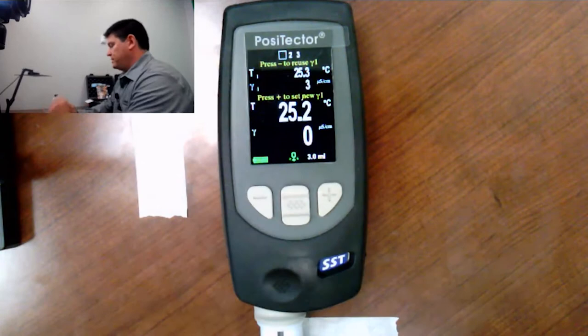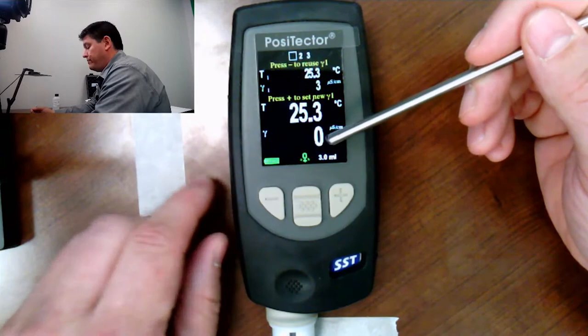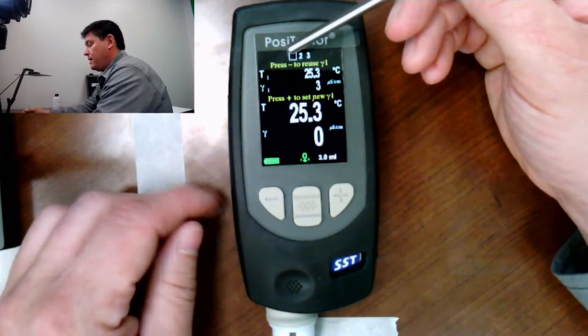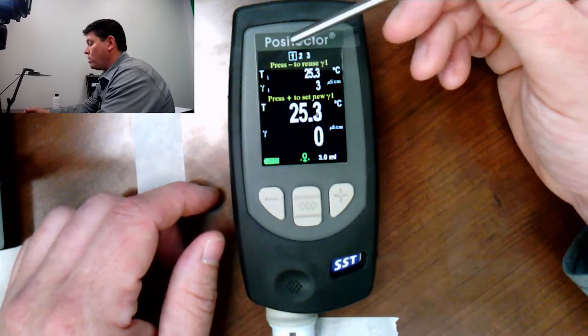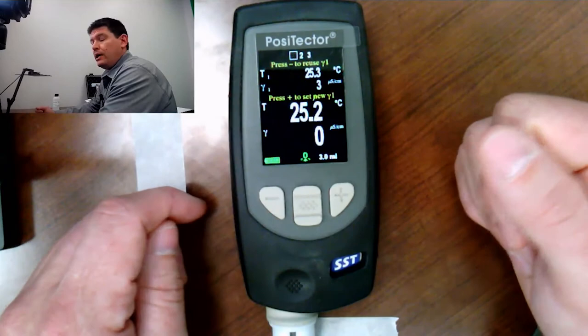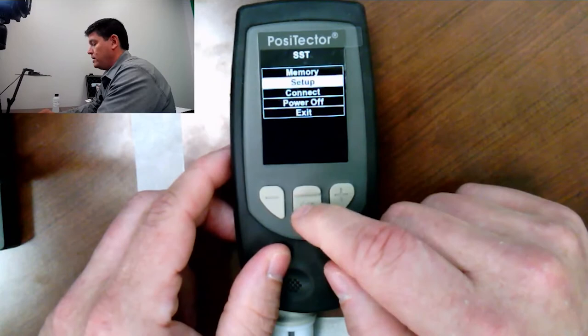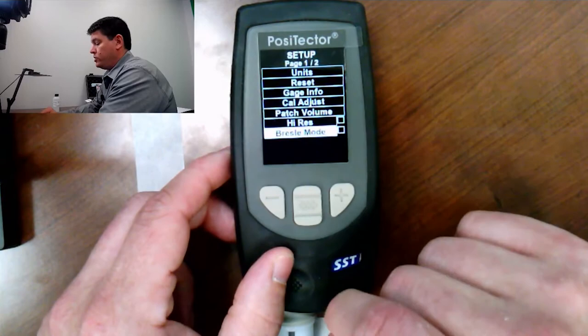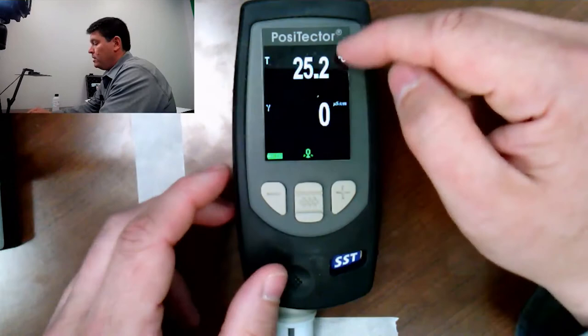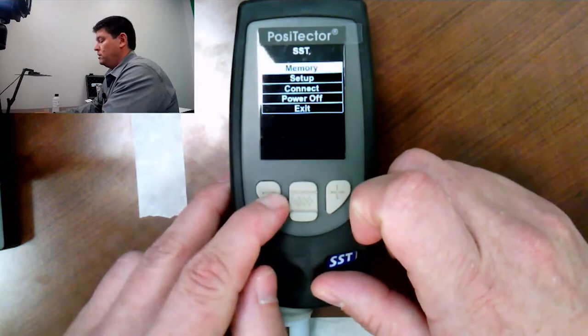Let's talk about the PosiTector SST. You can see displayed on the screen we have a temperature. This zero right here is actually your conductivity, and there's no solution in the gauge right now, so there's no conductivity being registered. You can see up top here we have a 1, 2, 3 — these are the steps of the Bresle method, and the gauge will walk you through each one. The Bresle method essentially is measuring conductivity of the solution placed in the gauge, so this gauge is really a conductivity meter. If you were performing an analysis not related to the Bresle method and wanted to use the gauge as a conductivity meter, that can be accomplished by going into the gauge menu to setup, down to Bresle mode, unchecking the box, and now you just have a conductivity meter. Temperature and conductivity are displayed. To go back, we go to setup, check Bresle mode, and I'm right back to the Bresle method screen.